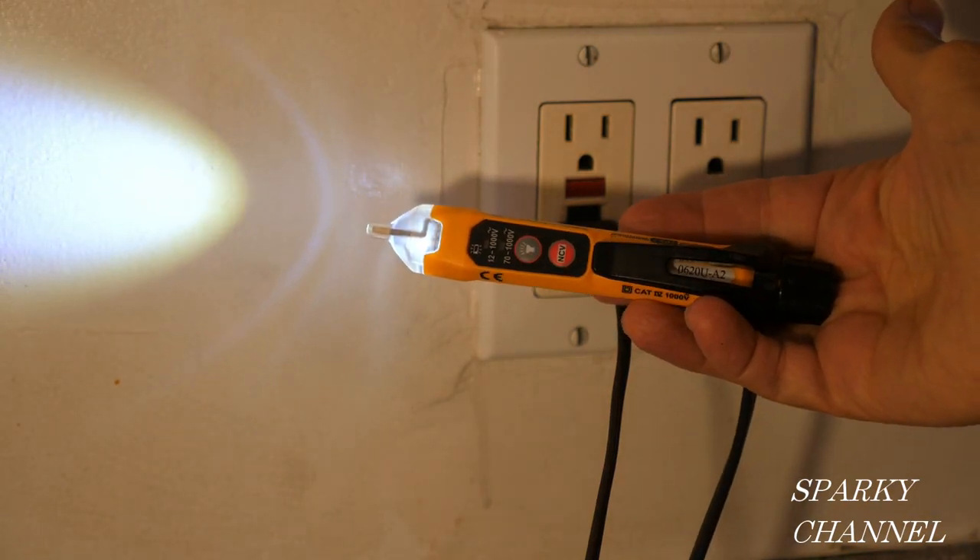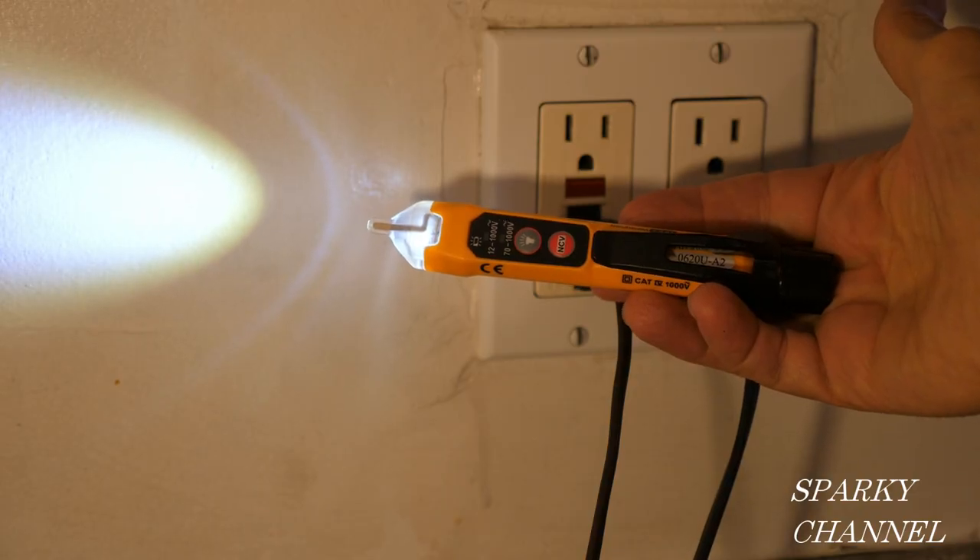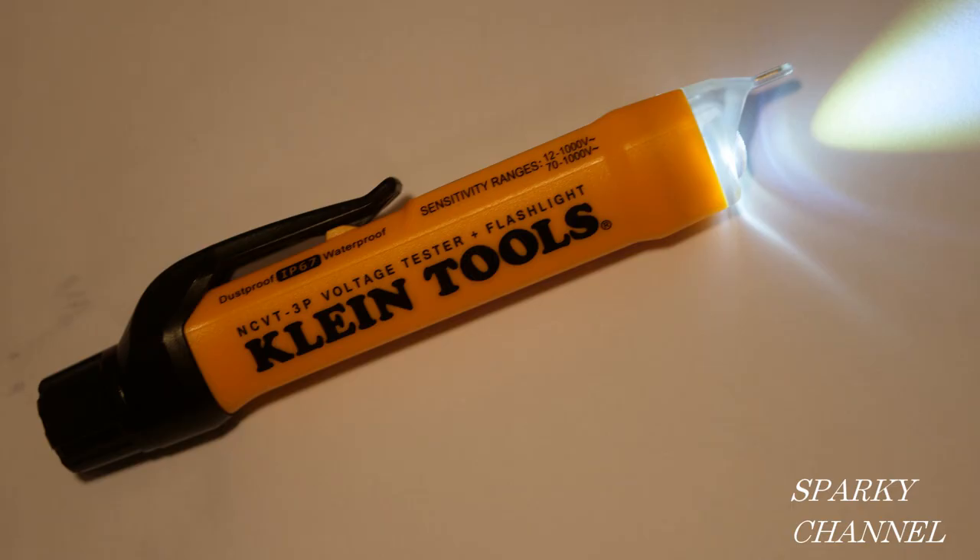Hi, this is Bill from Sparky Channel, and today I'd like to introduce you to the Klein Tools NCVT-3P Dual Range Non-Contact Voltage Tester with Flashlight.